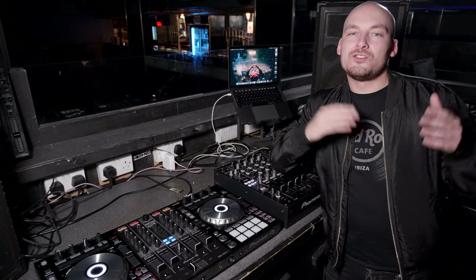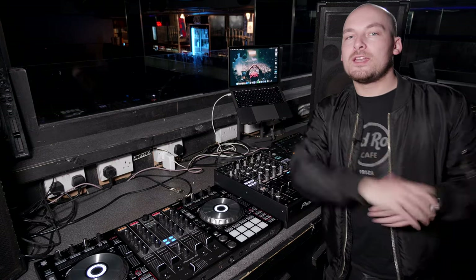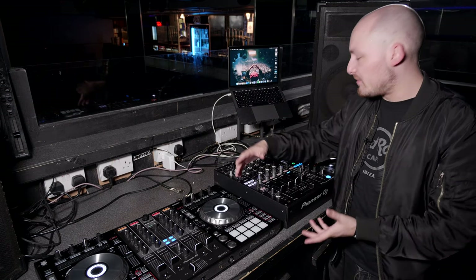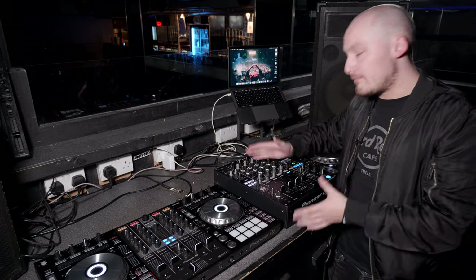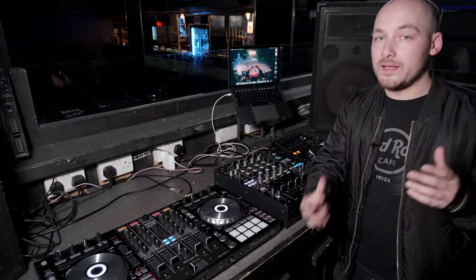Hi guys, welcome back to Crossfader. Just a quick video today on how to set up a controller with a professional mixer in a club environment. We're back at the Space Nightclub in Leeds. Now, plugging XLRs into a controller like the SX3 is probably the easiest way to do it, but in a club like this you may need an AV tech and the amps need to be turned off before you start unplugging connections that take sound from the mixer to the amps, to avoid issues with speakers popping.